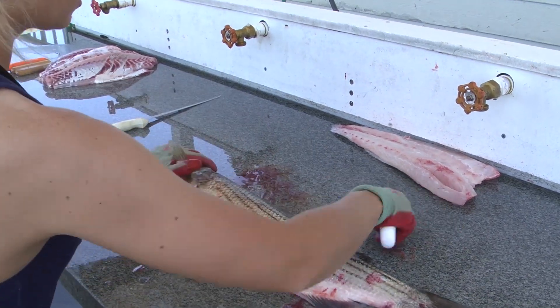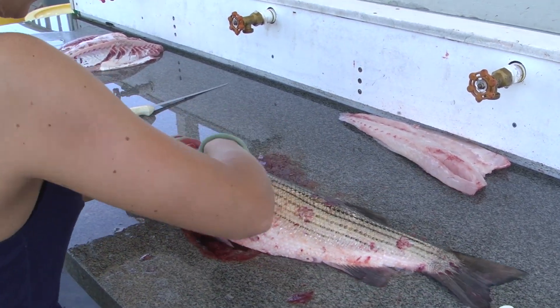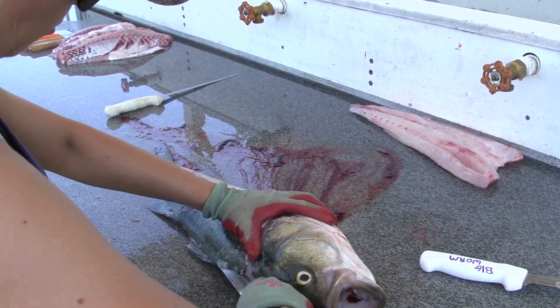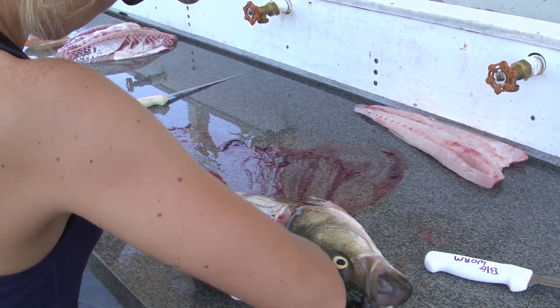Flip your fish over, take your serrated knife, cut right behind the head, take your second knife, go right back down the spine again.